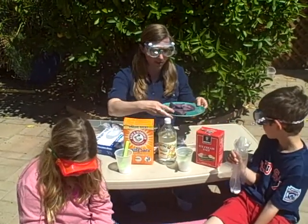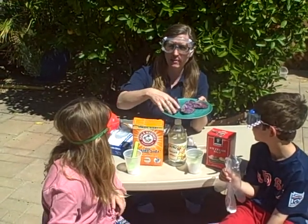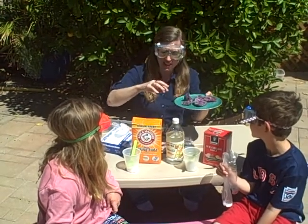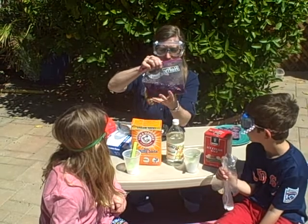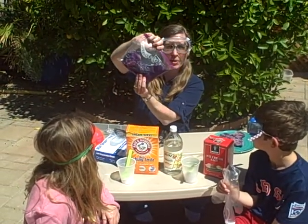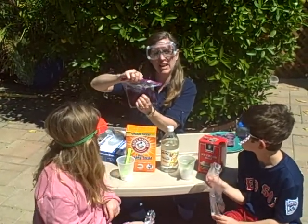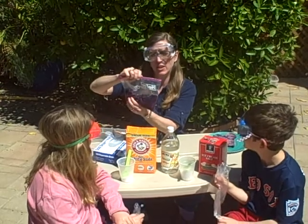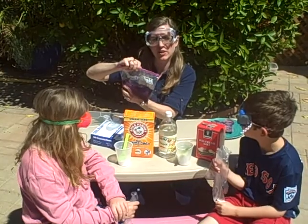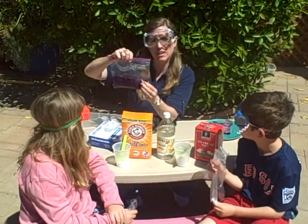We're also going to use purple cabbage. What I've done is I've taken the cabbage, chopped it up, and frozen it. That breaks open all the cells and lets the purple dye come out. If you just put that in a baggie with some water and smoosh it up, we can make this cool purple cabbage juice. The purple cabbage juice is going to act as a natural acid-base indicator. The color changes depending on the pH of the solution.